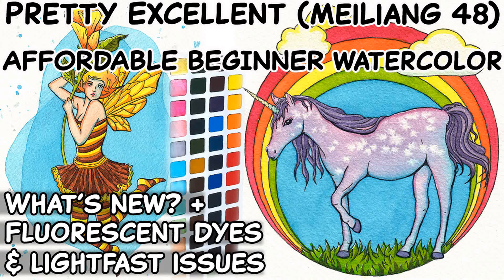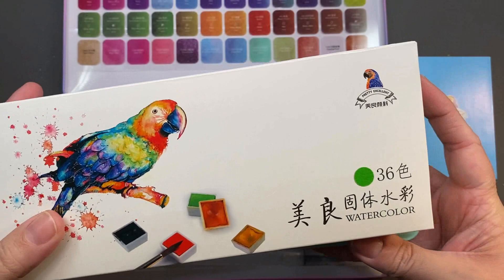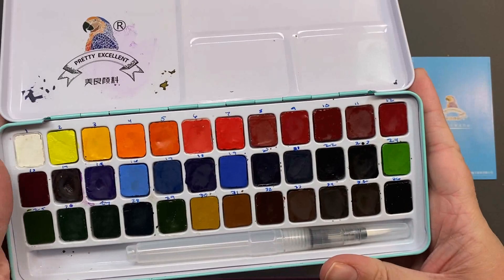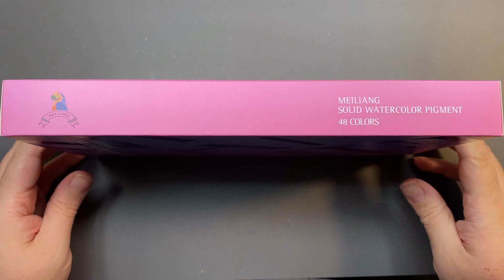Let's take a look at the Pretty Excellent 48 half-pan watercolor set. This includes the same colors that were in the 36, but has been expanded upon to include 12 pearlescent mica colors that match the ones available in Paul Rubens. I'll swatch these out, do some paintings with them, and talk about lightfast problems, mainly regarding orange, reds, and purples that are fugitive due to being enhanced with fluorescent dyes.